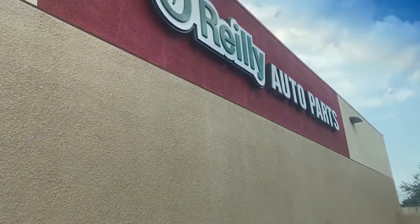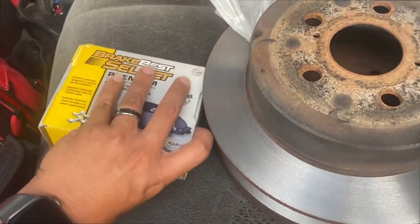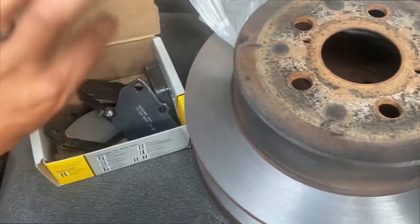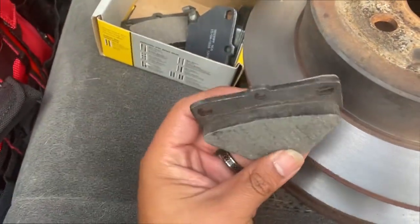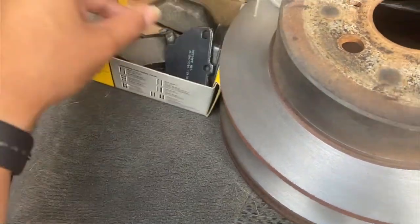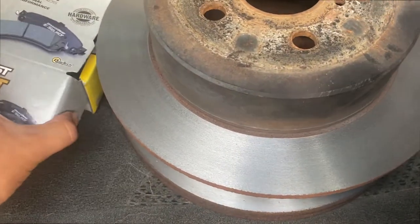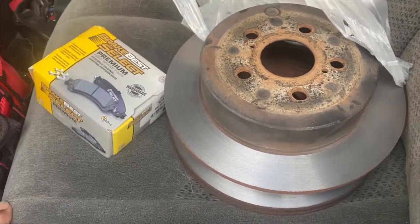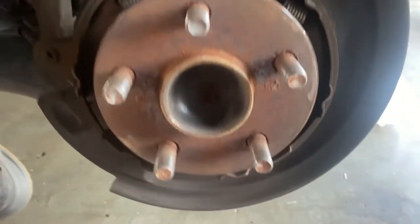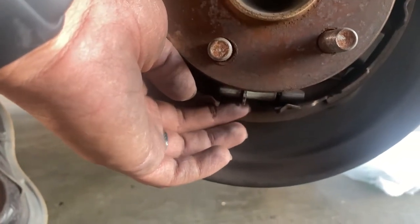There they are - the new brake pads. Let me check if they're the right ones... yeah, they're the right ones. And this is what it looks like with full life. I got the rotors resurfaced - they didn't need new ones - so I'm gonna slap them back on. I'm also going to adjust the e-brake and expand this little piece just a bit when putting on the rotor.